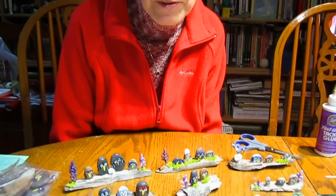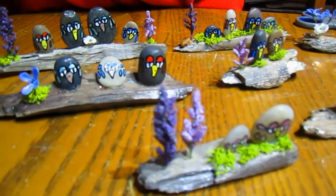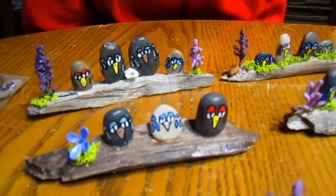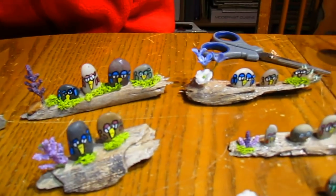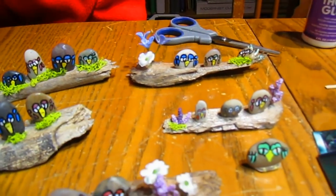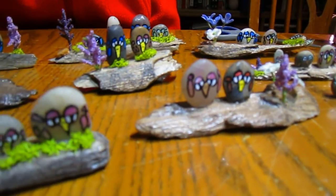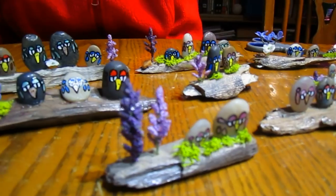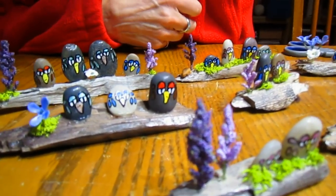Hi everybody, it's Lynn from WisconsinGarden.com. I had so much fun doing these little sticks and stones, I thought we would show you some more sticks and stones. Before I packaged them up, I wanted to share what they actually turned out looking like. Each one's different — I knew who I was creating it for, so I tried to get something in there either by the number of people in the family or some of the vegetation, and it just turned out to be a lot of fun.